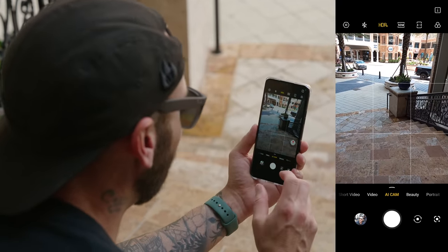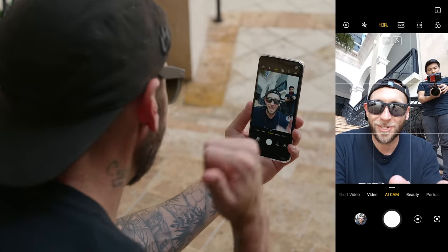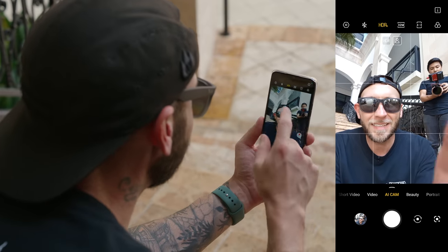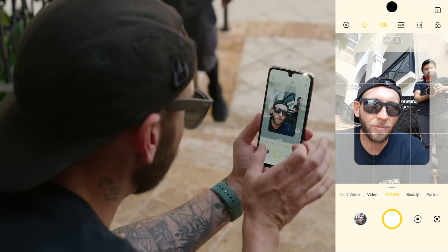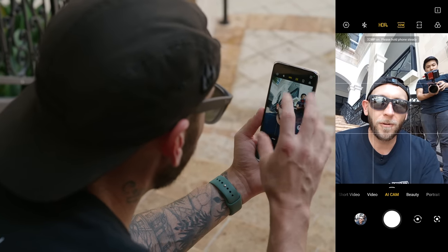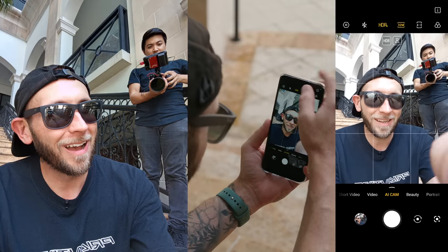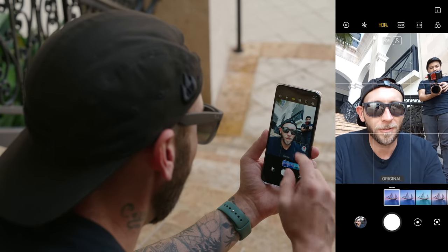Switching to the front camera, the AI is still working — it says HDR portrait and backlit. We can toggle HDR on and off, and there's also a flash. This phone actually has a dedicated flash on the front, which I've never seen on any other phone. When you turn it on, there's a flash located up top and the screen will flash as well, giving you like a ring light — a double flash effect. You also have the 32 megapixel mode for the front camera to take full advantage of that sensor, or toggle it off for a binned shot. You have different aspect ratios and filters on the front-facing camera as well.